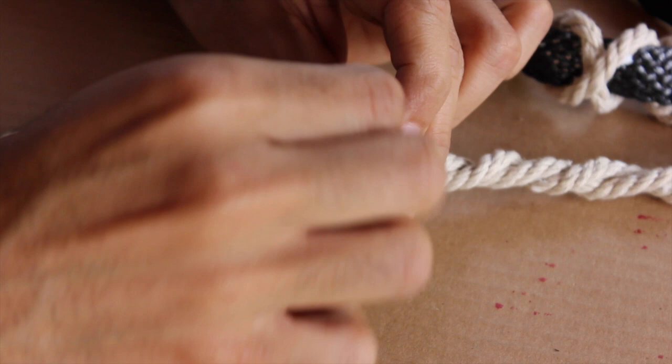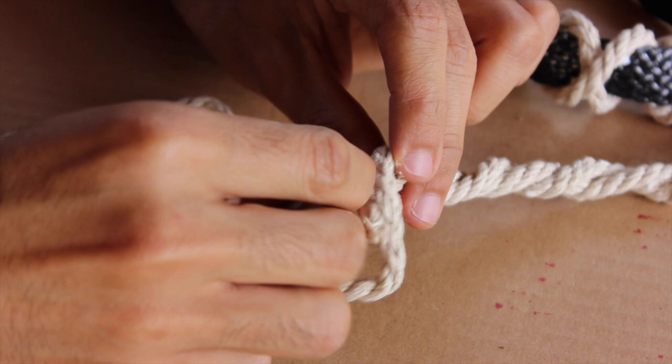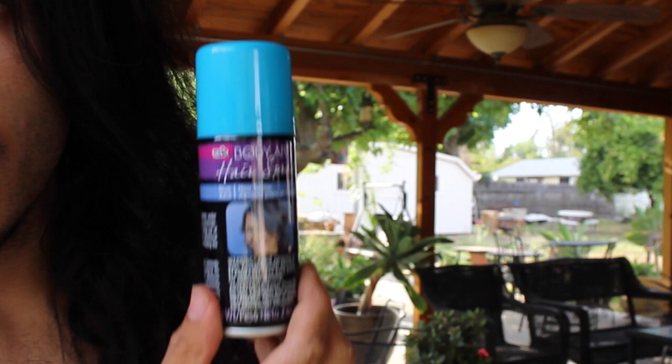So from start to finish this project probably took me about 10 or 15 minutes at the most. I'm going to set this aside and let it dry, and while it's drying we've got to do the hair next because it's pretty important. For my hair I'm going to use a bit of Tulip Body Art hairspray in white, blue, and purple.